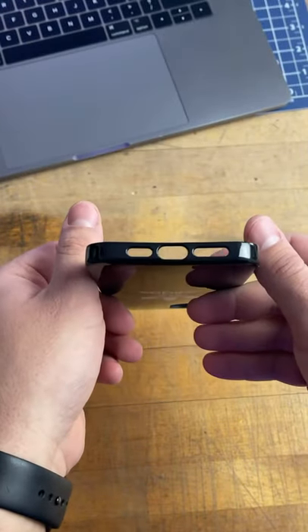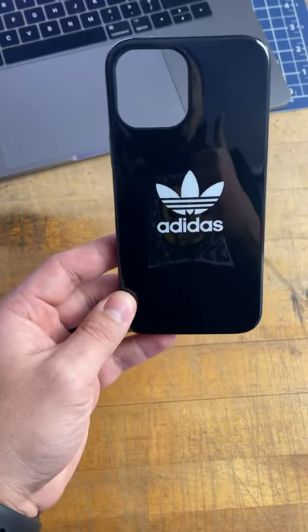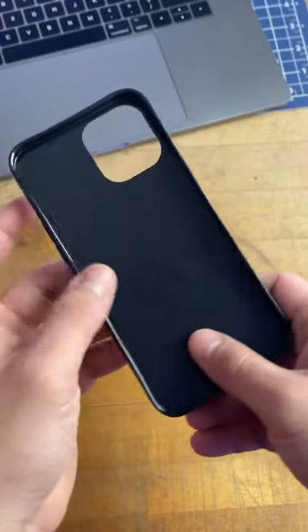It has a gloss finish on the front and the back, so it does get fingerprints on it fairly easily. This case is also super low profile and doesn't add a lot of girth to your phone.